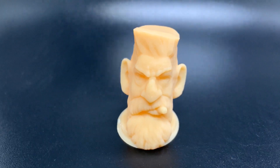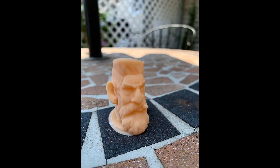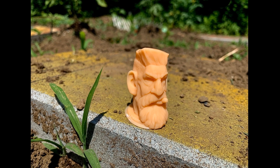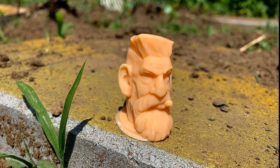And here is the result. I've never printed anything this high quality — check out the details on this model. You could even make out the bumps on the side of the head. I really was not expecting this from a $300 printer. I'm completely blown away.